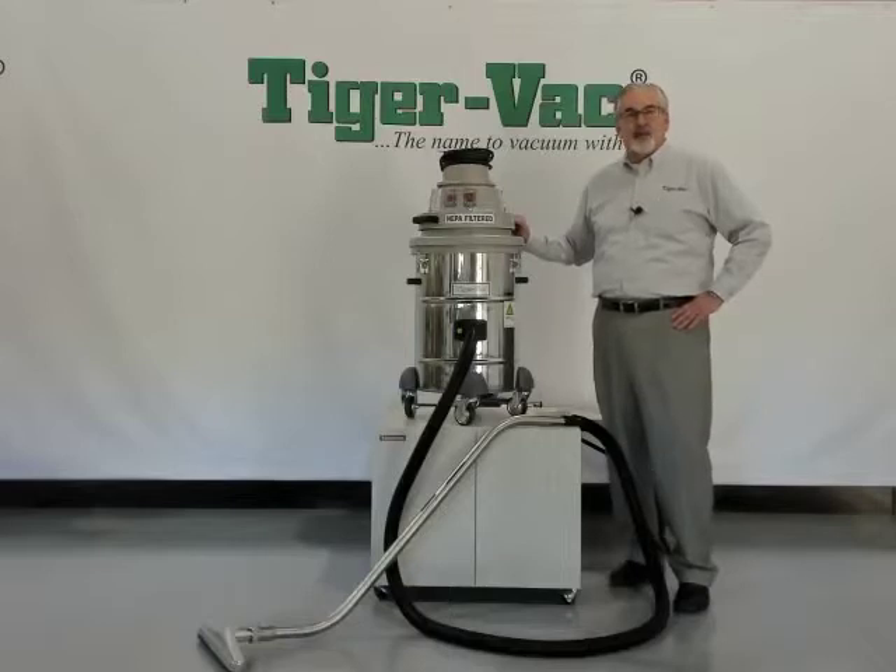Thank you for your time in viewing the C10EX-4W instructional video. For more information, please visit our website at www.tiger-vac.com.